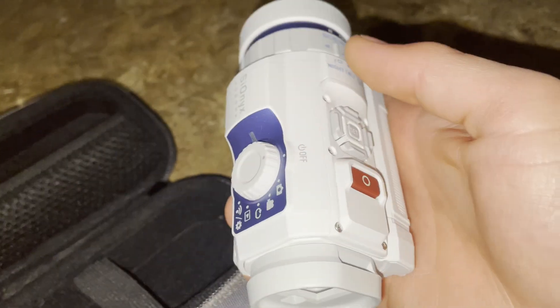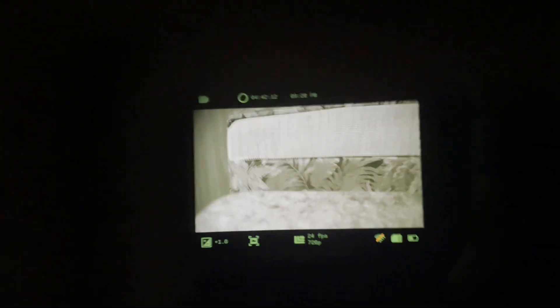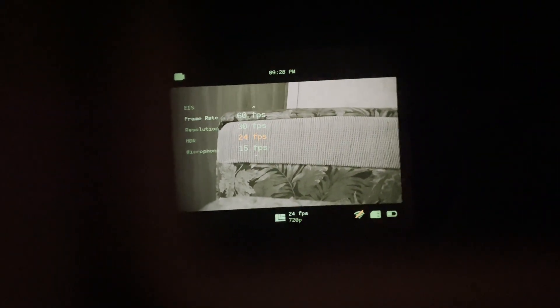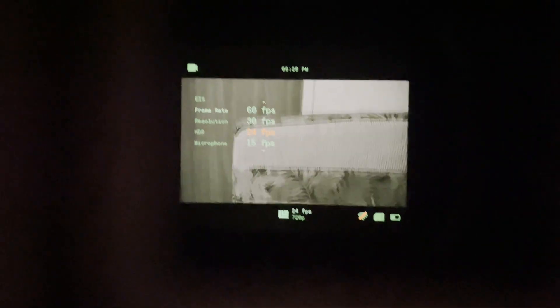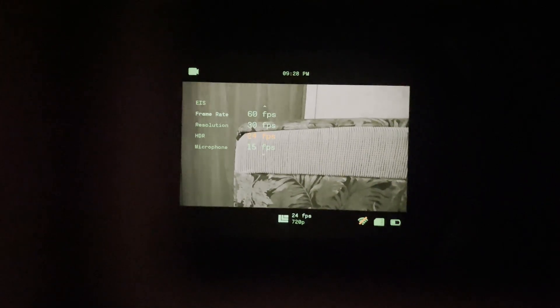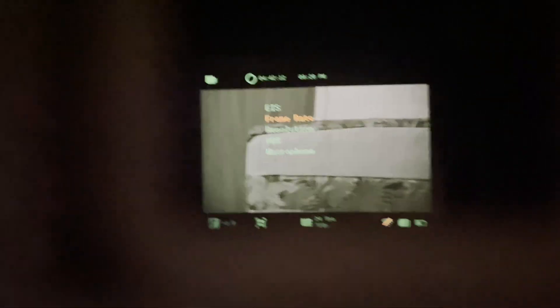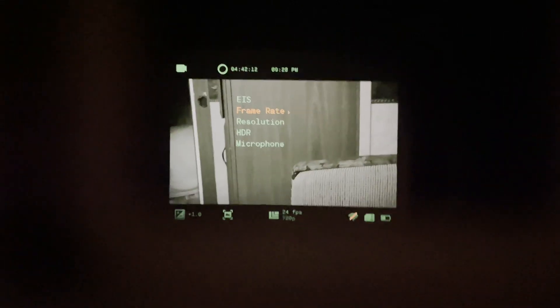So now we'll do some testing with the camera. You can actually see into there and see that it can see a lot better in the dark. There are a bunch of different frame rates you can choose from, and the lower the frame rate, the better the night vision will be. I'll be using 24 frames because that's about what I record at. You can see it's 720p and it's got a microphone. I'll just do 24 frames — I want to show you guys exactly how the camera sees it.